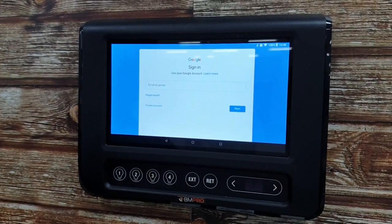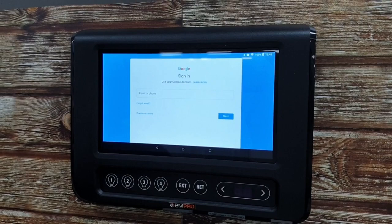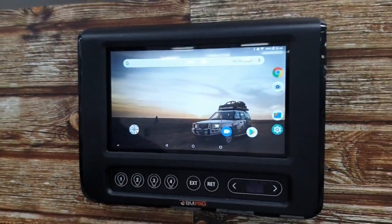Just go in there and create yourself a Google account if you don't already have one. You've got the create account button right there and you just follow the prompts from there. To go back we just use that little button down the bottom there, back to our main screen.